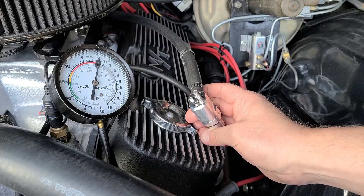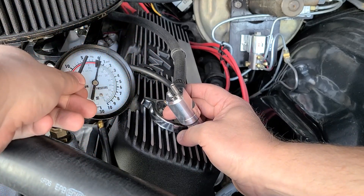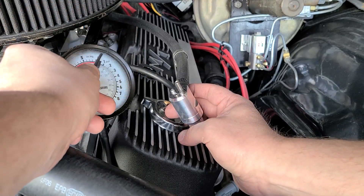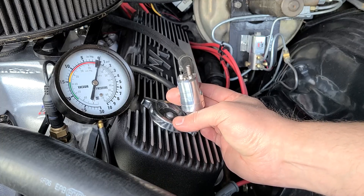To tune our cruise circuit, we are going to turn this adjustment screw clockwise — turn it in until we see three or more inches of vacuum on our vacuum gauge. Then we're going to back it off until it goes back to zero. And then we're going to back it off a further three quarters of a turn and then we should be done. We're going to do that with the engine running.